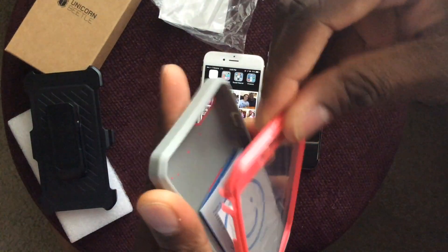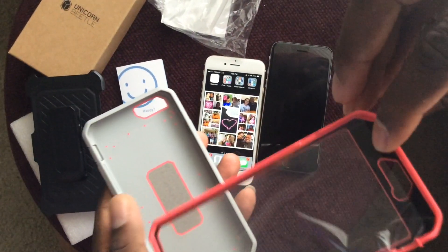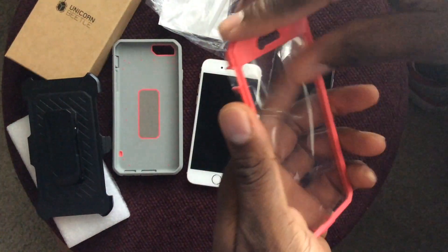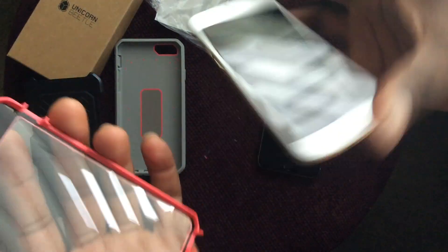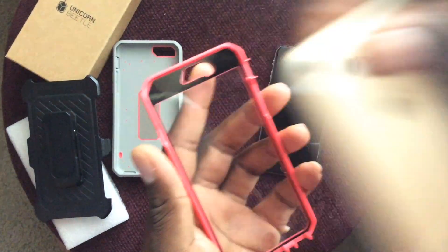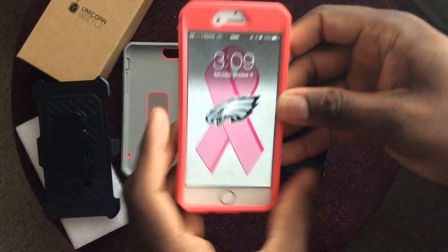You can see the design here. This is a two-piece case — I've never handled a case like this before. You snap this part onto the front of your phone and remove the inner side. The Touch ID is actually open in the front, so it's very snug and the Touch ID works.